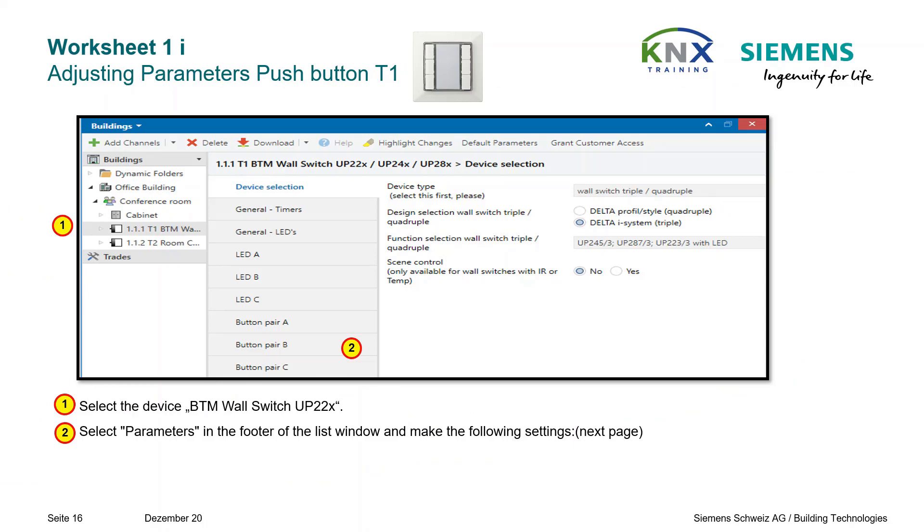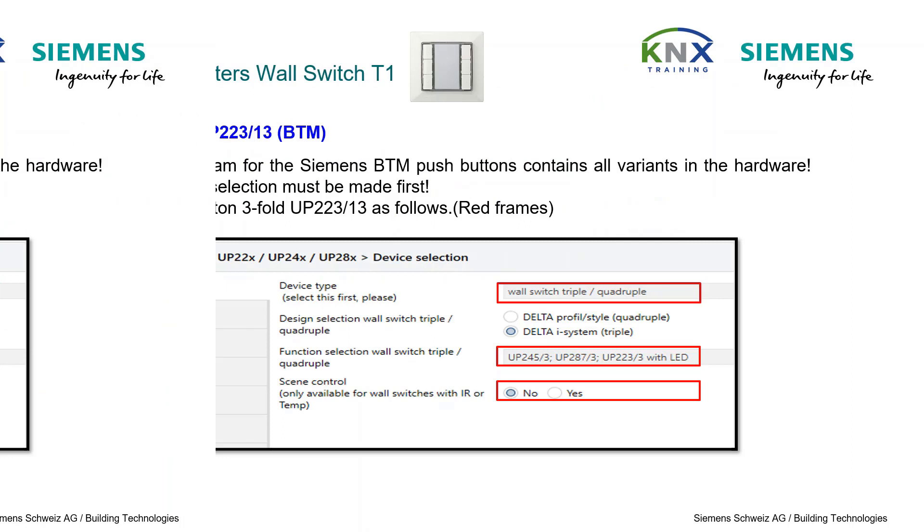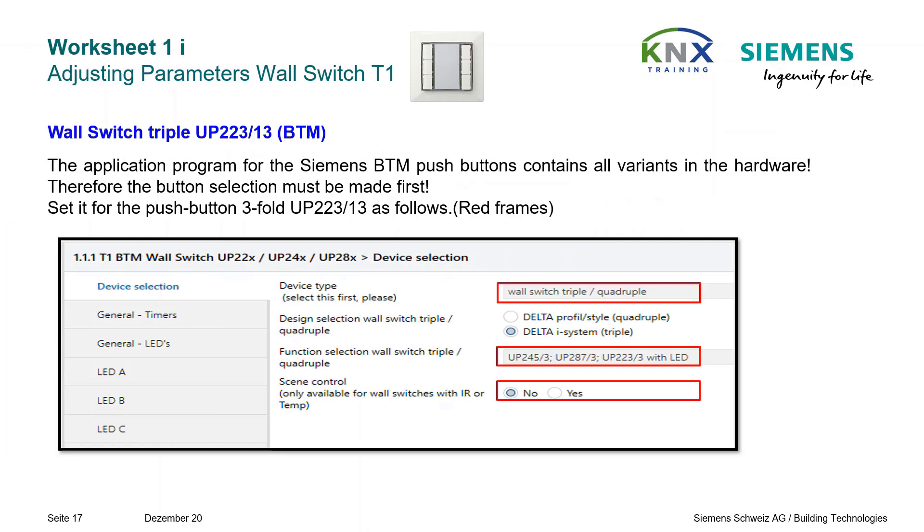We now begin to parameterize the inserted devices according to their intended use. As first device we take the triple BTM pushbutton T1, called Wall Switch in the product database. The application program for the Siemens BTM switches contains all variants of the hardware. Therefore, the button selection must be done first.